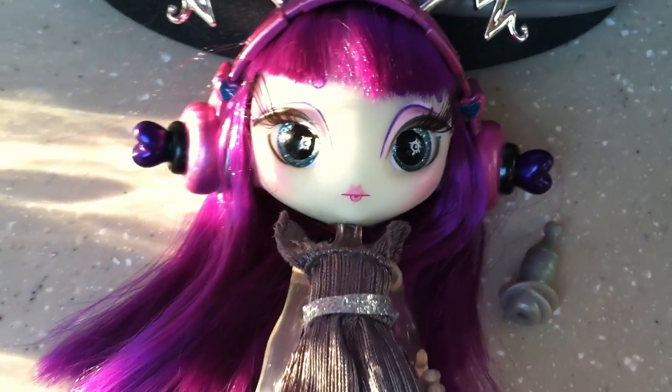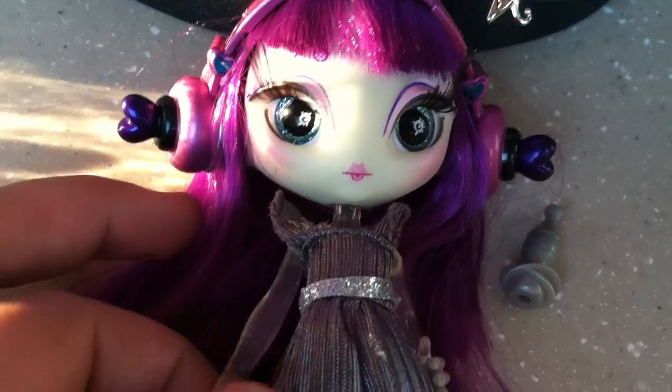Hi guys, Katie here. This is my review of the Novi Stars Nita Light and Pod.